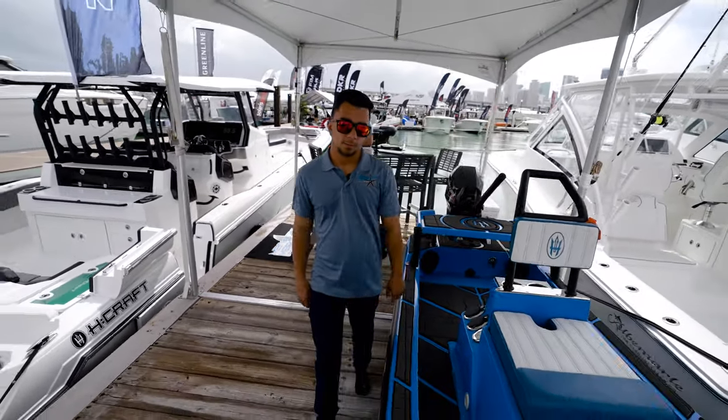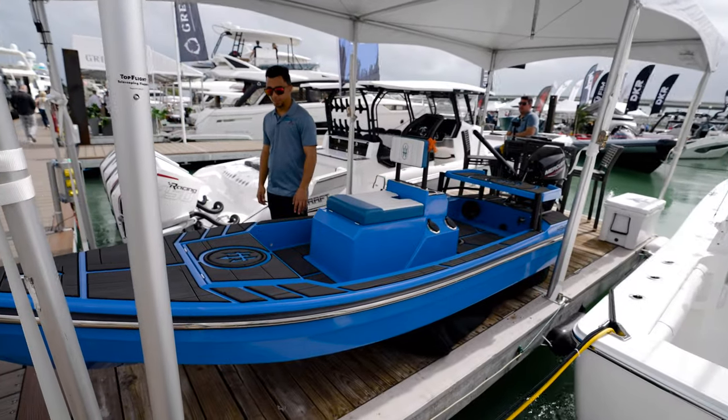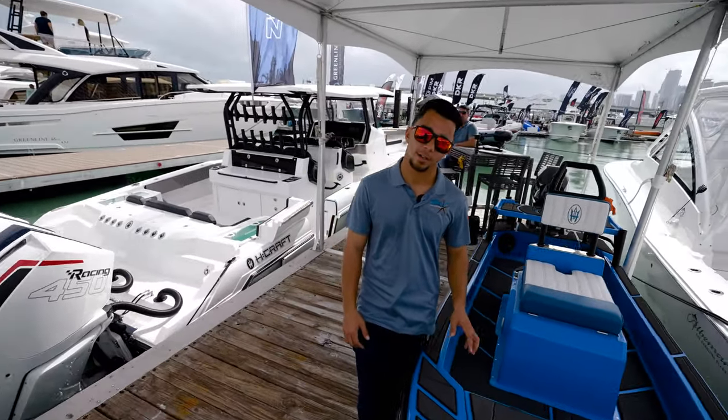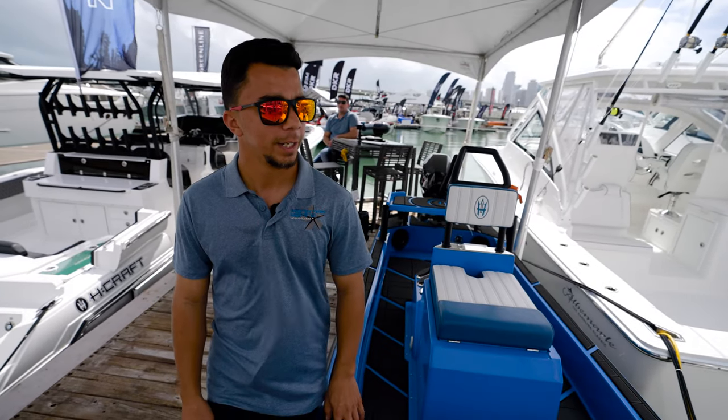If they wanted to get more information on it, where would they go online? You can go to manateemarineunlimited.com or the manufacturer's website, which is hayaarimarine.com — spelled H-A-Y-A-A-R-I marine.com.